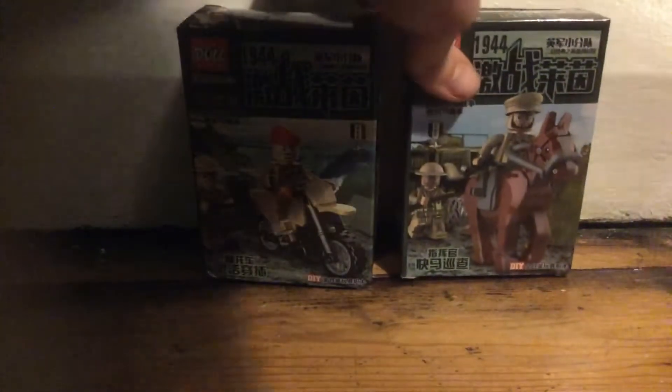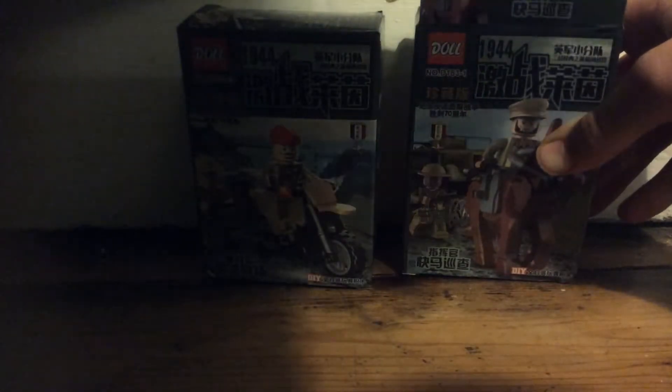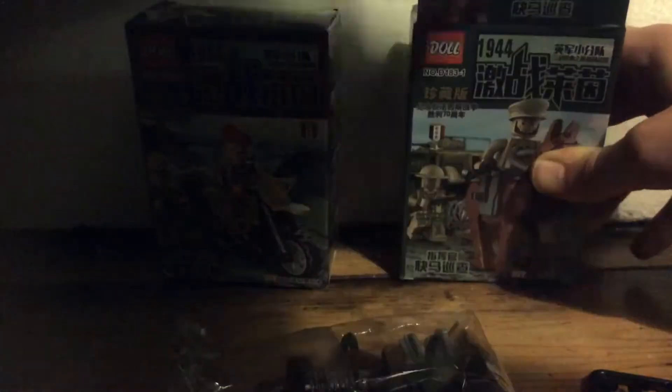That's a nice clean cut. The first box has a horse in it, which looks nice. These aren't made of Lego but they're fairly good quality to be honest — they're some of the better quality custom minifigures I've had.